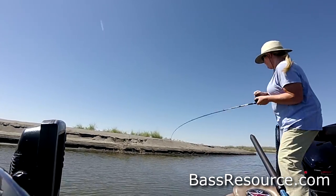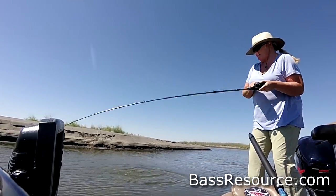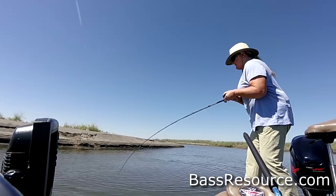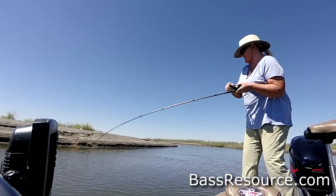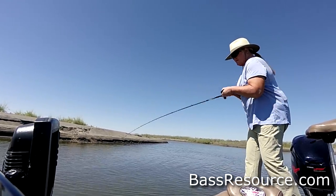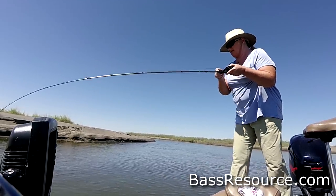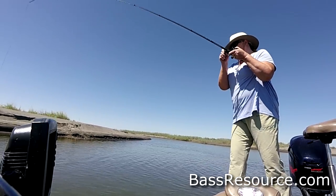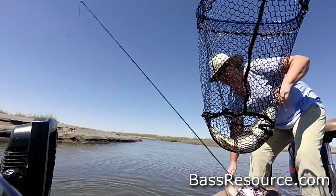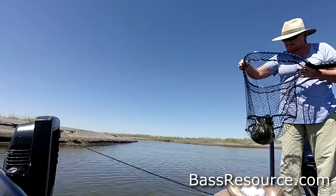There we go — boy, he's digging. Come on baby. There he is, there we go! That's on my brand new rod, fishing for the first time with Fireline and the brand new Revo.